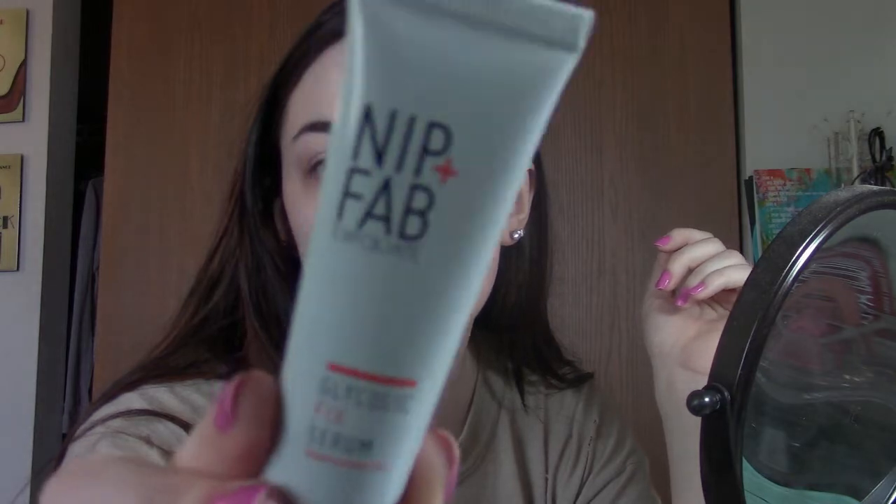Right now I am just getting ready for the day and I'm going to do my makeup, and then I have to record my Ipsy bag. I'm just going to do some quick everyday makeup and then record my March Ipsy bag. For my primer I'm just using this Nip and Fab.